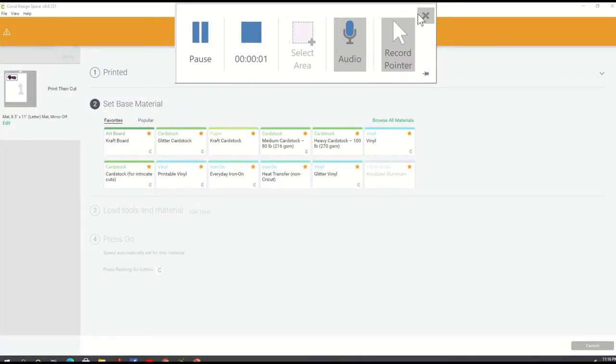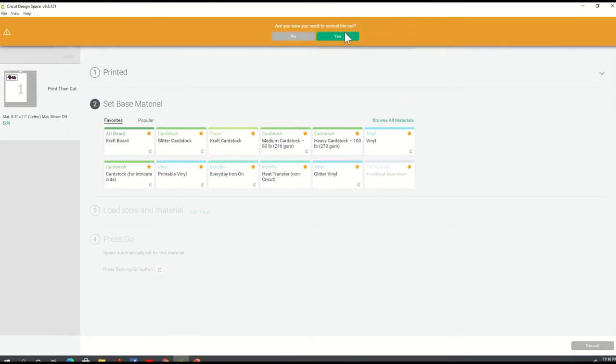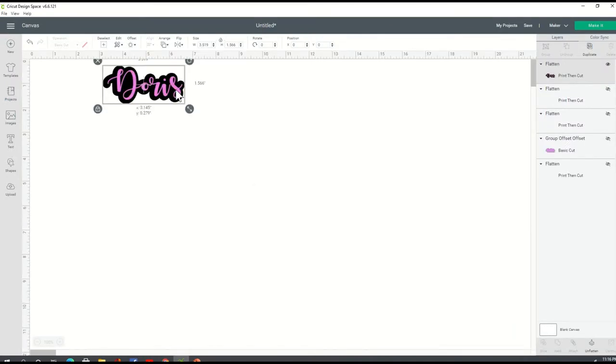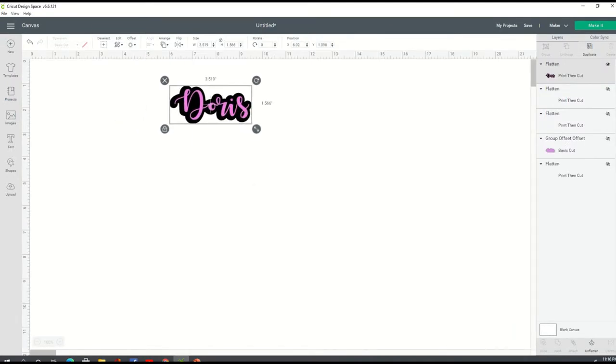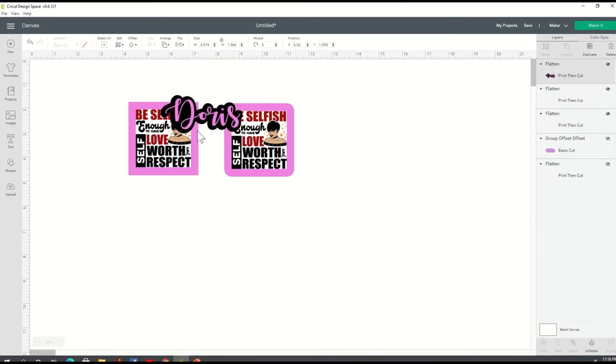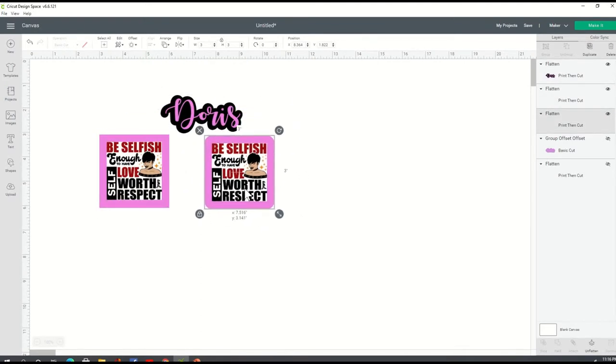All right, give me a second to bring up my screen so you can see exactly what I'm doing. I am now going to be showing you how to create an offset. I'm going to bring back up my stickers here. So I'm going to be showing you how to do each one of these using offset. The first thing I'm going to do is show you how to use offset with an image.